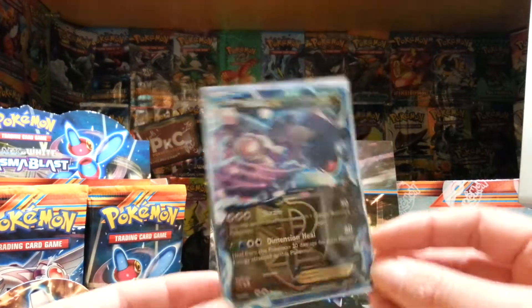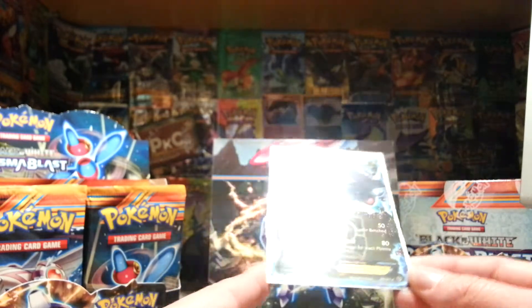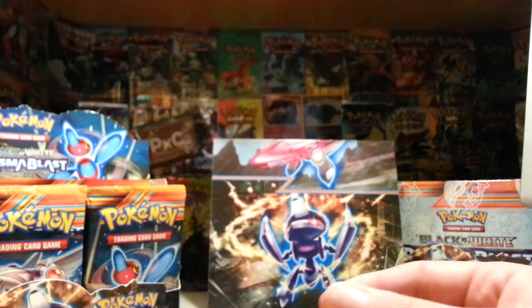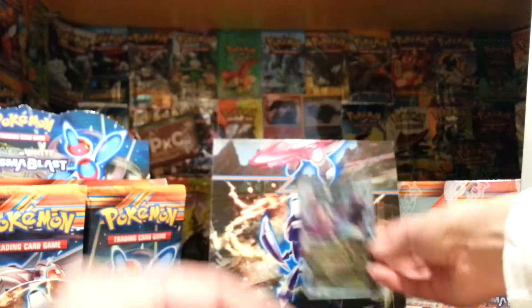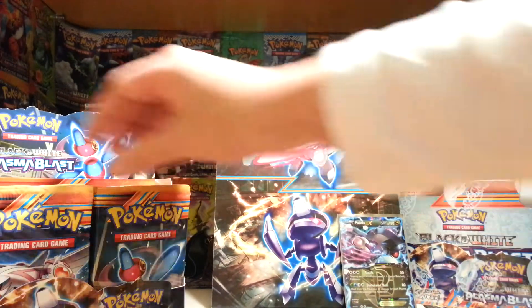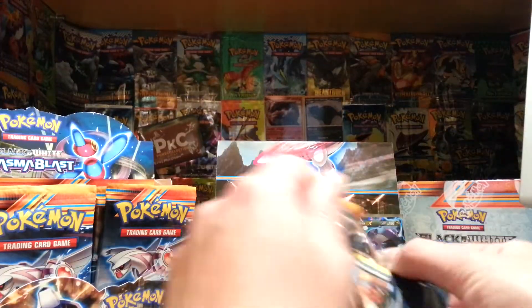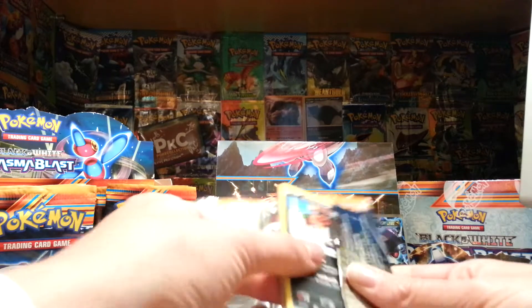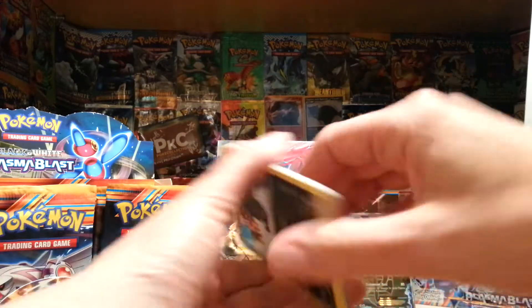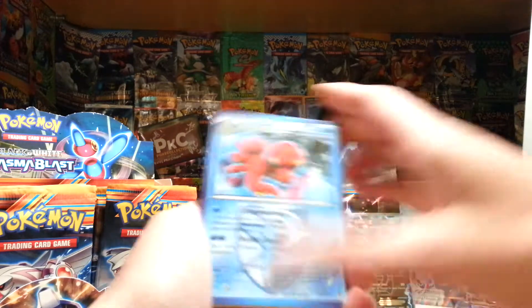A Palkia EX to start off this booster box! I actually really like the look of this — it's a dragon type and it is purty. Very purty. Let's just put that up there — I'll put all the Ultra Rez up there, hopefully, if I remember. Let's just see how long I remember to do that for — even though it's sitting right in front of me I will probably forget. Alright, next pack, this is a Porygon Z pack.